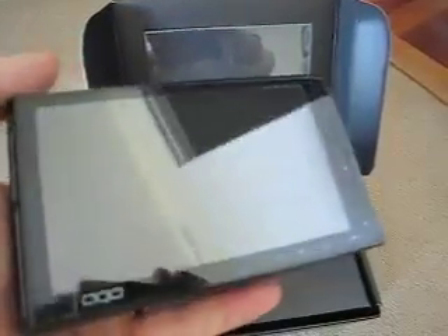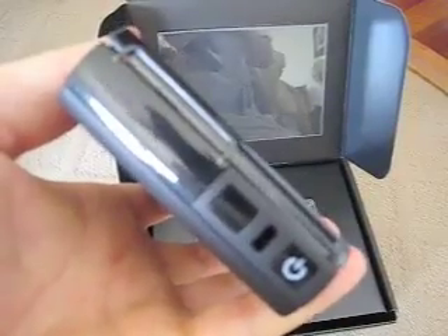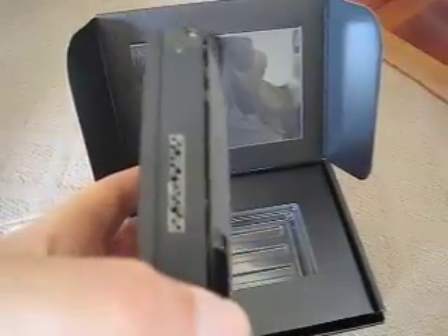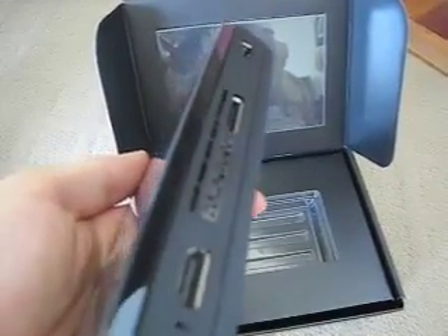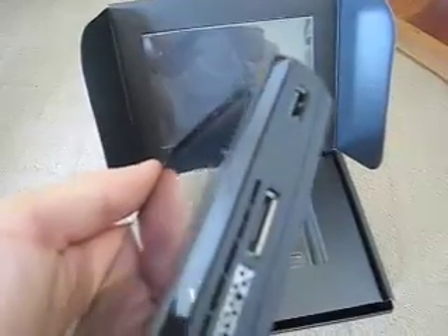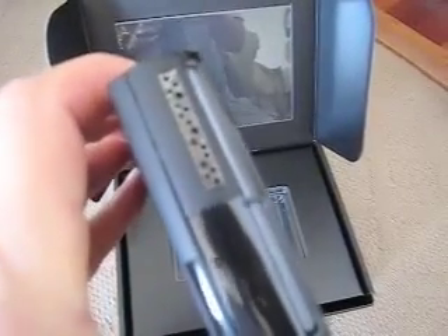I can tell the OQO is going to be difficult to videotape because the screen is very reflective. It looks like a screen protector on it, and that makes it even more difficult. But you can see I'm holding it in my hand — it does feel very solid for the size. It has a fairly significant weight to it, still very carryable, but you can tell it's a very solid piece. It's not flimsy feeling at all.